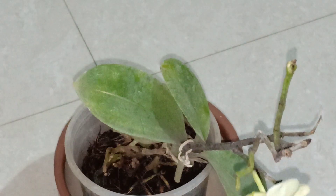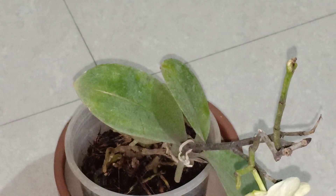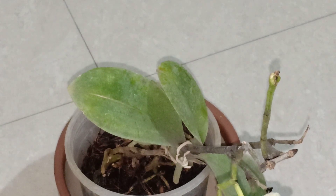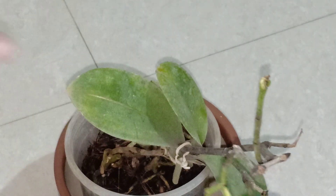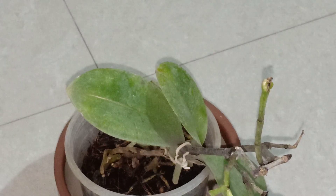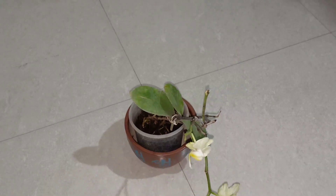Another way of differentiating between the Dendrobium and the Phalaenopsis orchid is the leaf. The leaves are something similar to a Vanda. The Dendrobium orchid leaves will be a little more thinner, while the Phalaenopsis leaf is a little more fatter — that is how you can distinguish between the two.